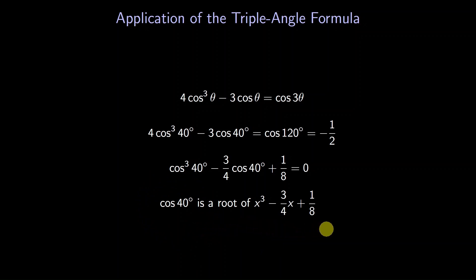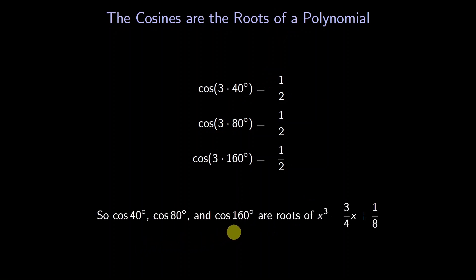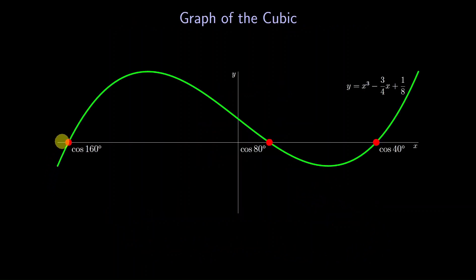We can do the same for 80 degrees and 160 degrees. When we triple them, the resulting cosines are also negative one half. So the cosine of 80 degrees and the cosine of 160 degrees are roots of the same cubic. Let's draw a graph of this cubic — its roots are the cosine of 160 degrees, the cosine of 80 degrees, and the cosine of 40 degrees. Instead of working with three crazy cosines, we can work with one nice cubic.